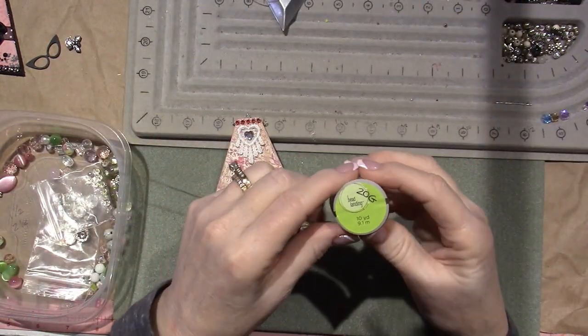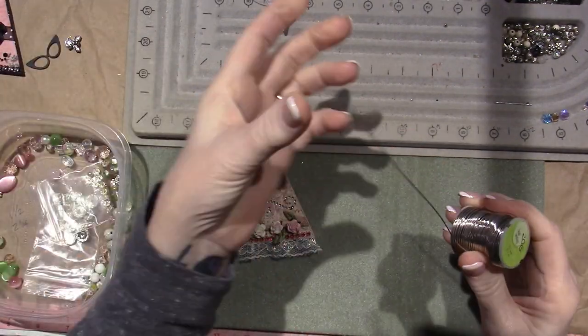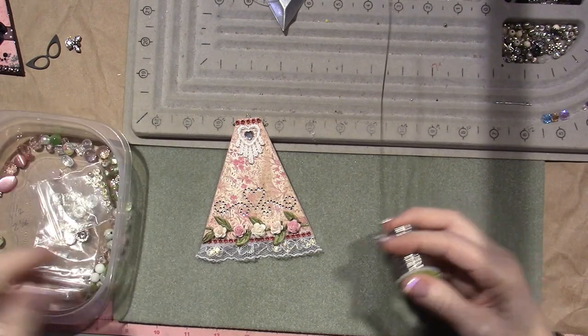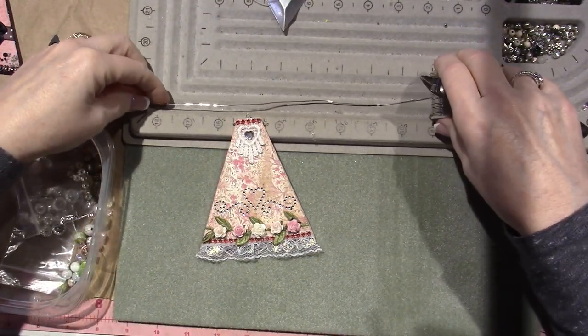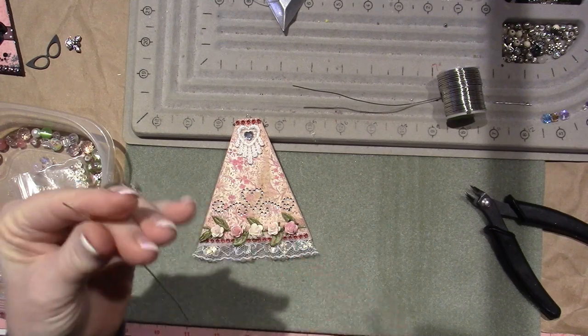You're gonna need some beads, you're gonna need wire — I believe this is 20 gauge. So 20 gauge, I think, refers to the girth of the wire. I'm gonna cut myself a piece that's about four inches.